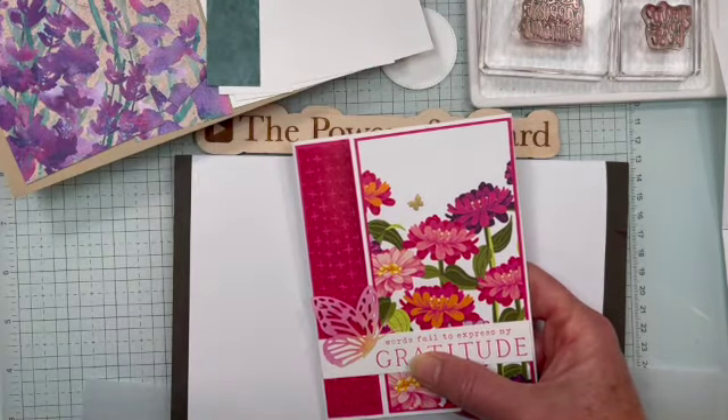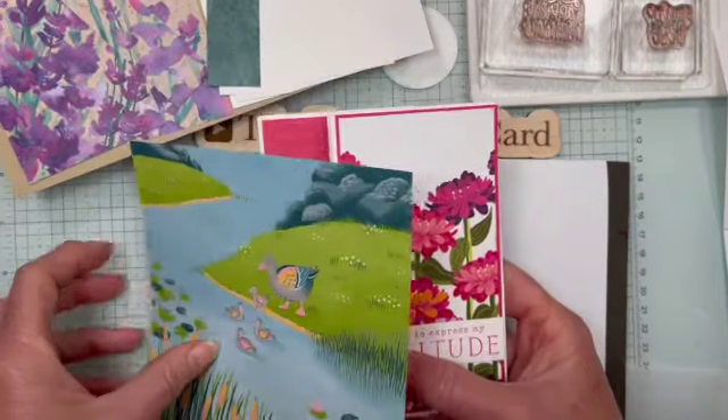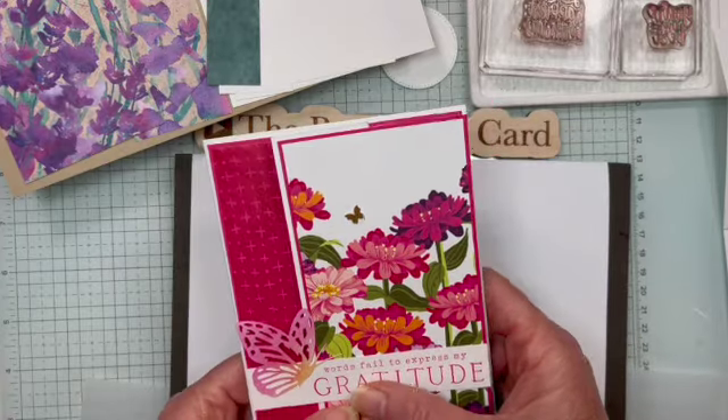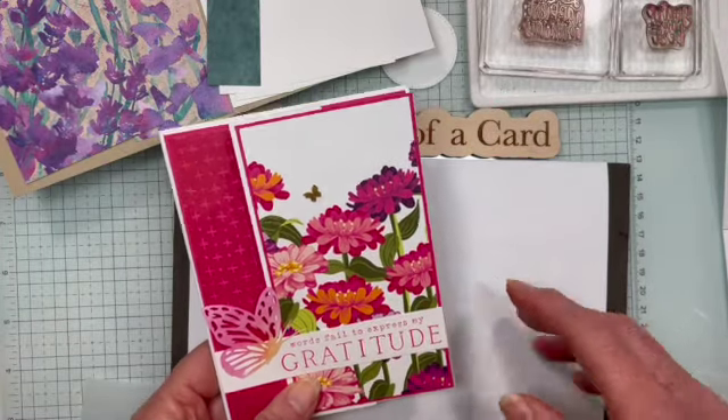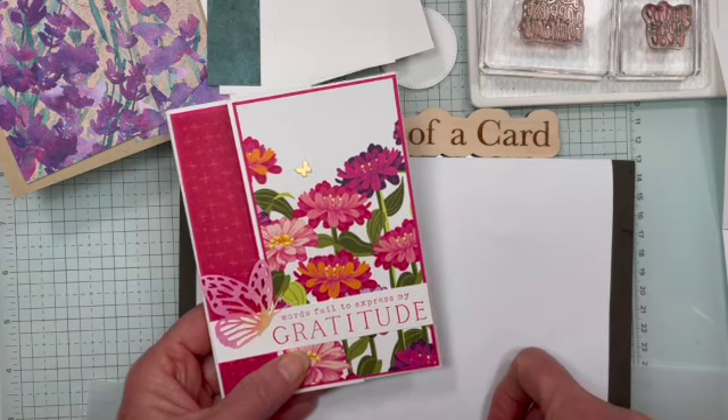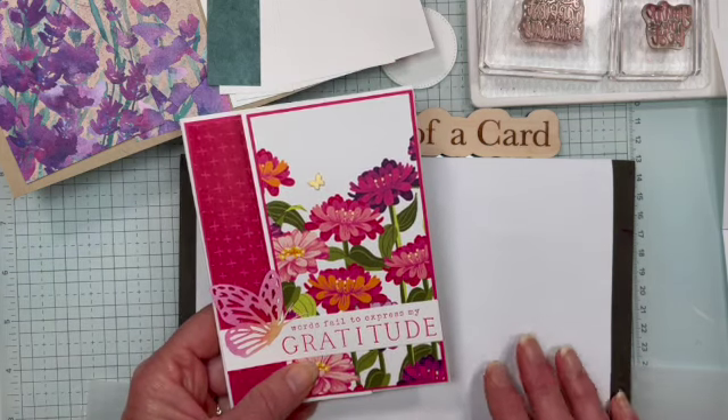Similar to this, or we have other 6x6 paper. Here's an example of another one where you could do it, but I chose to do it from some of our 12x12 inch papers just to show you that you could do it with that as well. So let's get this camera started and I'm going to make this card for you.